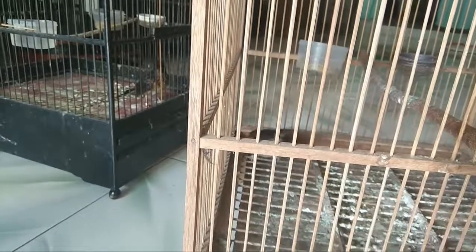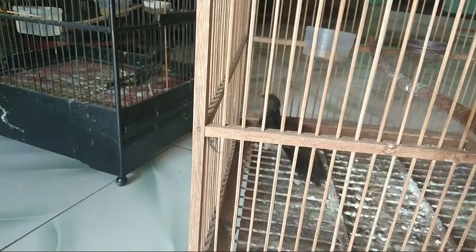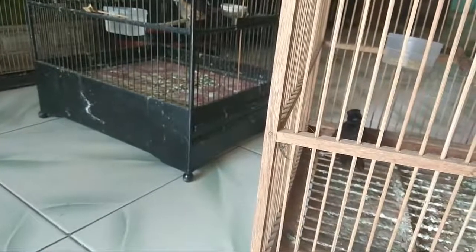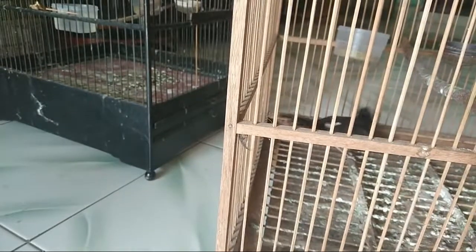Yang pertama ekornya bisa ngeplay-ngeplay, yang kedua membusungkan dada atau dekek-dekek kalau kita ledek. Selanjutnya biasanya lehernya agak memanjang seperti menantang musuh. Untuk paruh sendiri, kalau saya itu tidak jadi patokan, karena banyak yang paruh kecil juga juara, yang penting mentalnya sudah kelihatan seperti itu.